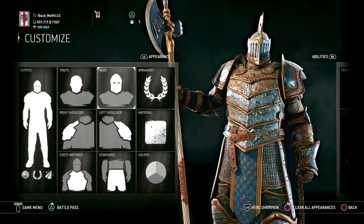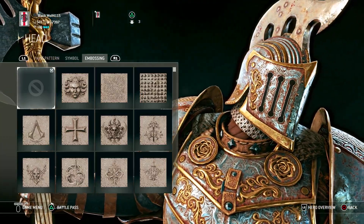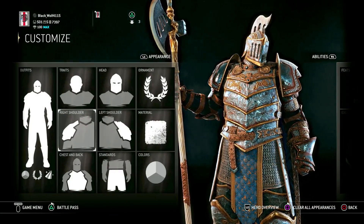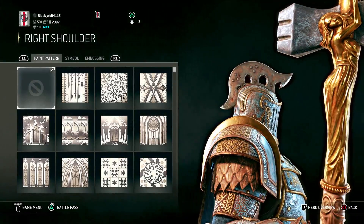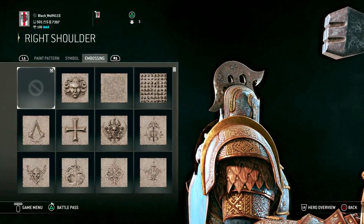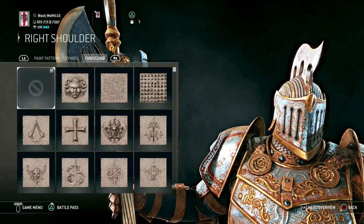For the head, you want no paint pattern, no symbol, no embossing. This one's pretty easy, because I really just let the armor kind of speak for itself — I don't need a whole lot plastered onto it. For the shoulder, you also want no paint, no symbol, no embossing, mostly because of how the shoulder blades are designed — it would look weird if you put something on there.